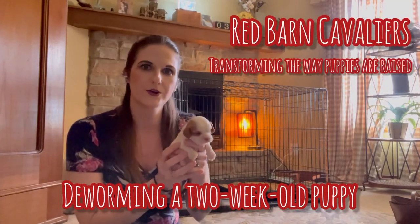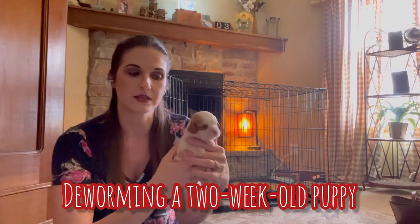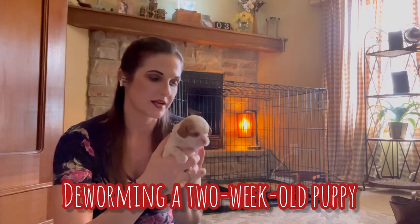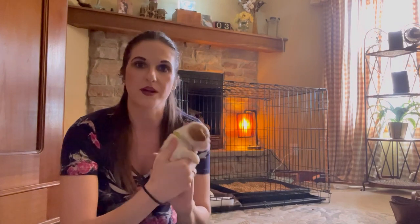Hi there! I have Henry here. I'm about to give him his first deworming now that he's two weeks old and he can safely have the medication. I wanted to share with you guys kind of what goes into that process and how we do it.